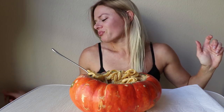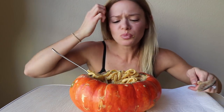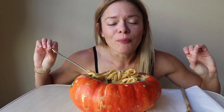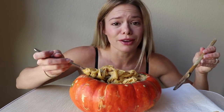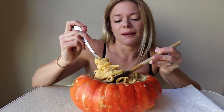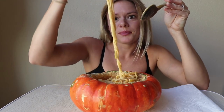Oh my gosh, I need this! That is so freaking good. I don't know why I haven't made this before, because pumpkin and parmesan cheese go so well together. And I add nutmeg to my alfredo sauce already — obviously nutmeg goes well with pumpkin. This is epic.